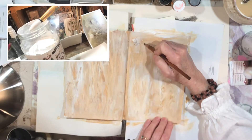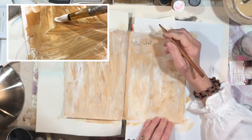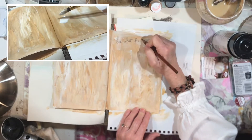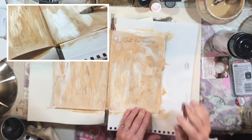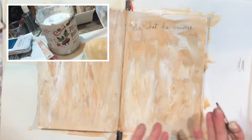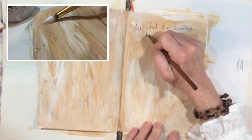One of the things I wanted to do with this page is to make a pretty color background. Since we're testing the Grumbacher workable fixative, I wanted to use some things on this page to make it really pretty but also to test this out and see what the universe brings.